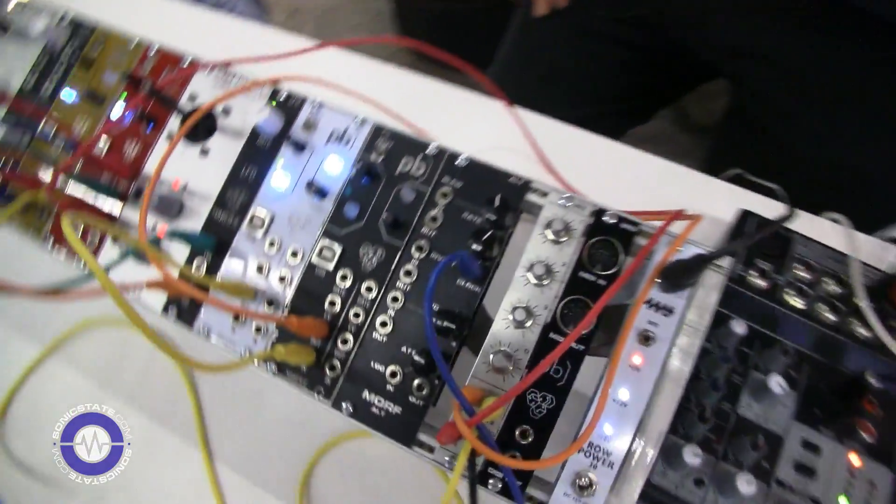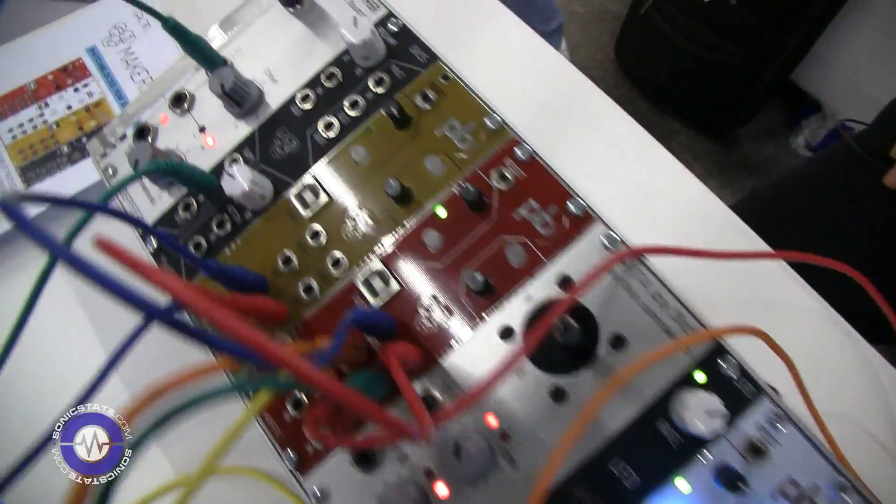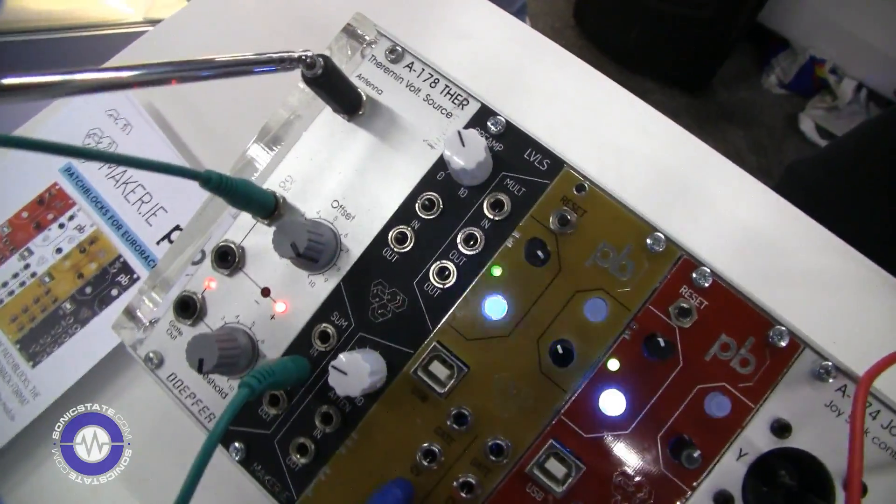Maker.ie are also a DIY company, right? They make their own DIY Eurorack modules. Yeah, that's right. We do a lot of work with musicians, getting them involved in electronics. We have our own Eurorack modules and our own guitar pedal modules as well. We also do a lot of workshops aimed at beginners, getting guitar and Eurorack enthusiasts started with DIY.